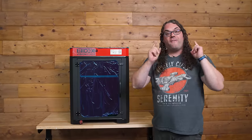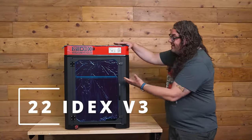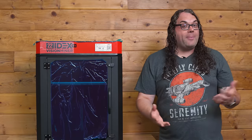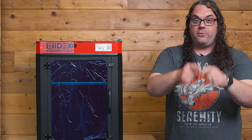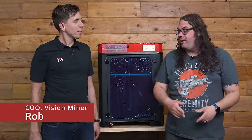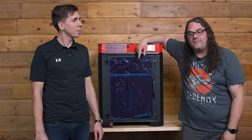Vision Miner had me come out to do a first look of the brand new 22 Idex V3. This thing is not even unwrapped yet — we just took it off the crate. I'm going to bring Rob in; he's the Chief Operating Officer here. We're going to get this thing unpacked and take an in-depth look at the 22 Idex V3. I'm here with Rob, he's the COO of Vision Miner, and he's going to talk to us all about the brand new 22 Idex V3.